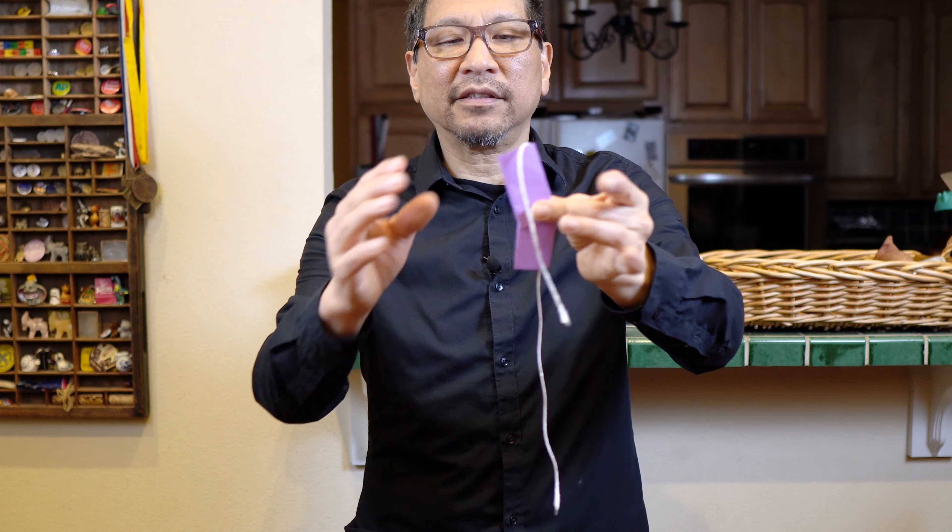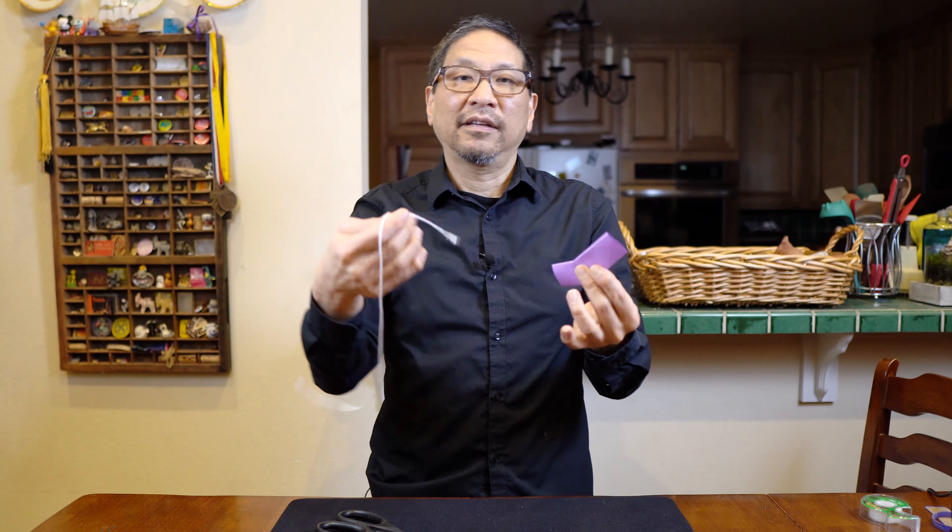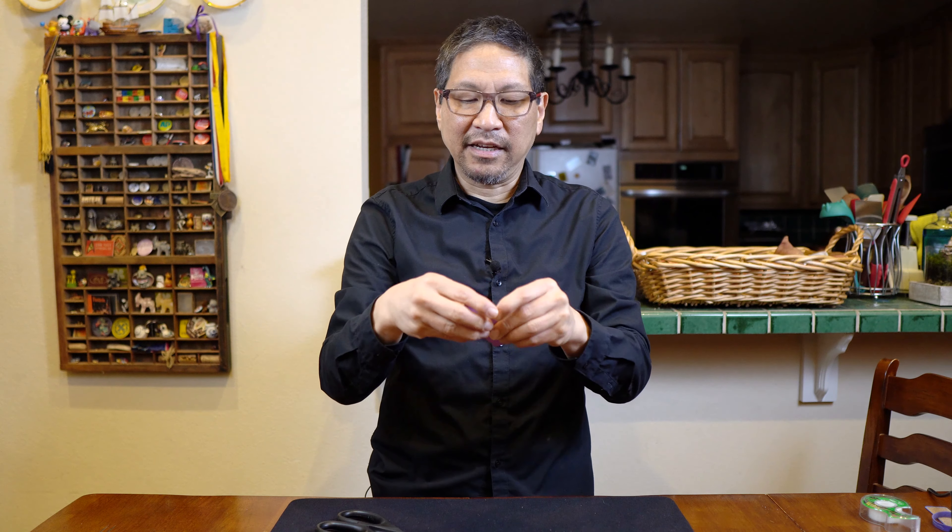Check this out. This is indeed magic because if I snap my finger, I can pull the string out intact. And as you can see, it's been cut into two pieces.